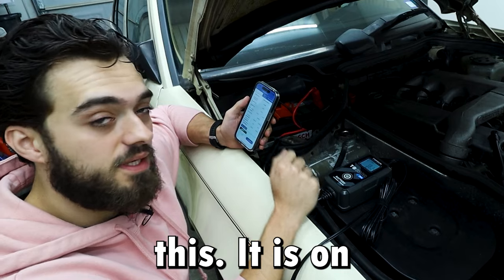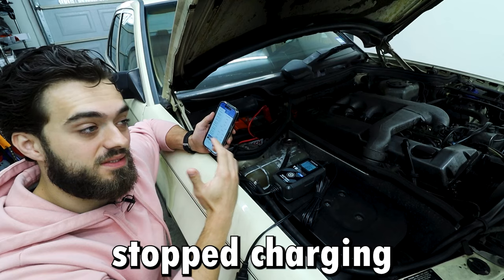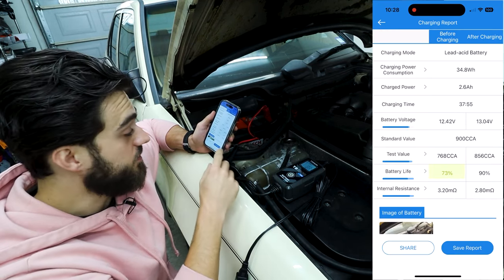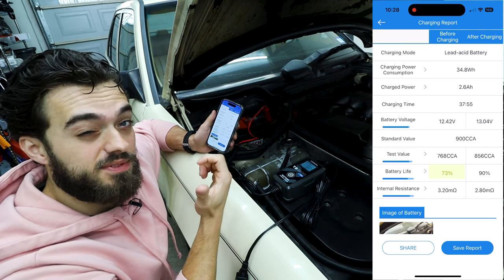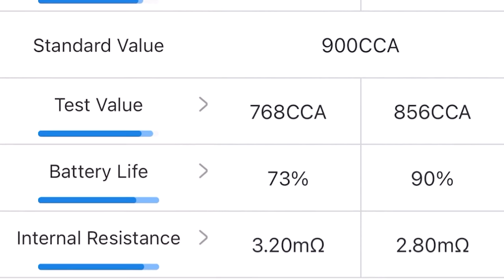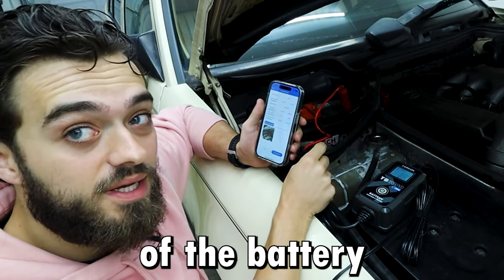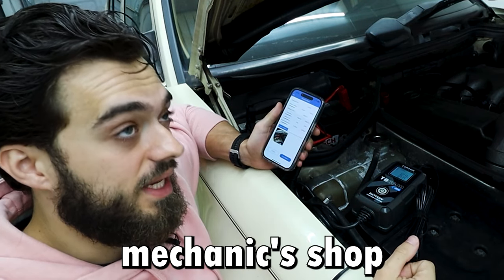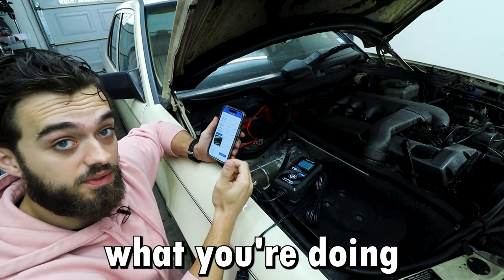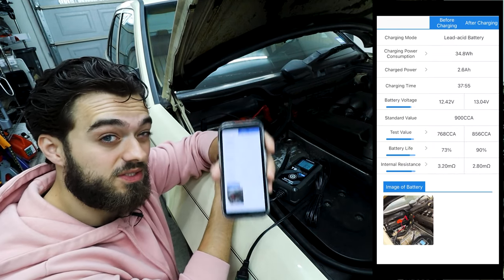It's been over 24 hours since I started this. It's on a trickle charge, so that means it's slowly charging the battery. I accidentally stopped the charging when I first started, so that's why it says the before-charging percentage is at 73 instead of 65. As you can see on the app, it shows you the battery life and the battery life after charging. On top of that, you can take a photo of the battery — if you work at a mechanic shop, you can show evidence of what you're doing — and then share the report.